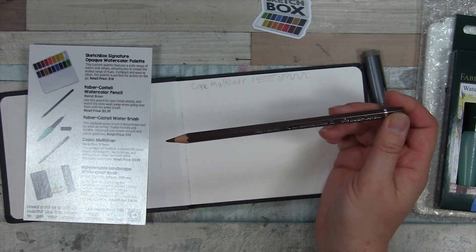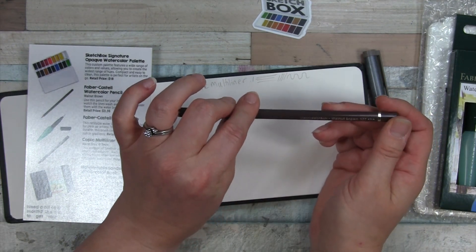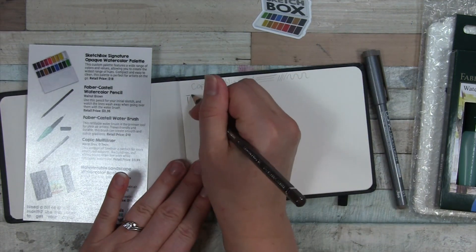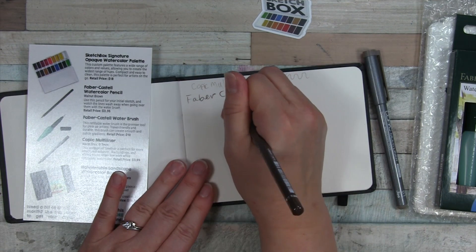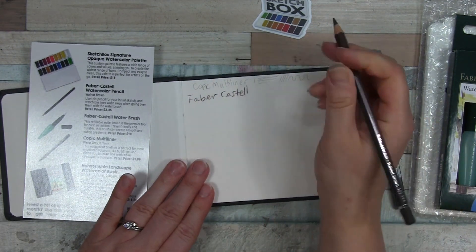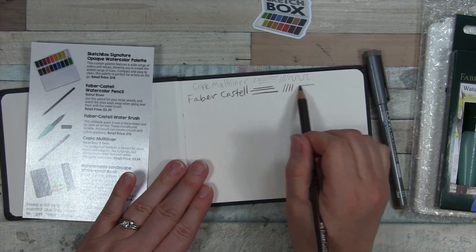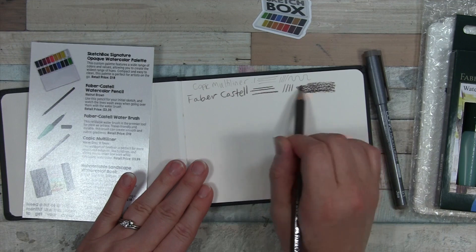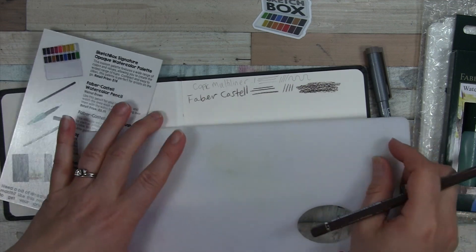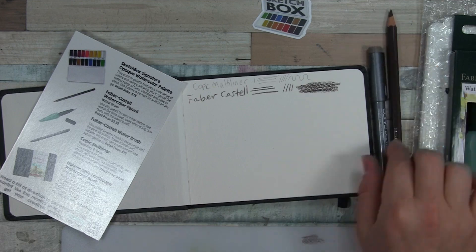So we have a Faber-Castell watercolor pencil in walnut brown — this is the Albrecht Dürer. I'm not sure if I'm saying that right. Walnut brown 177. I like this color too; I think these two go really well together. They just seem to look very nice next to each other. I have a little palette nearby so I can put water on there.